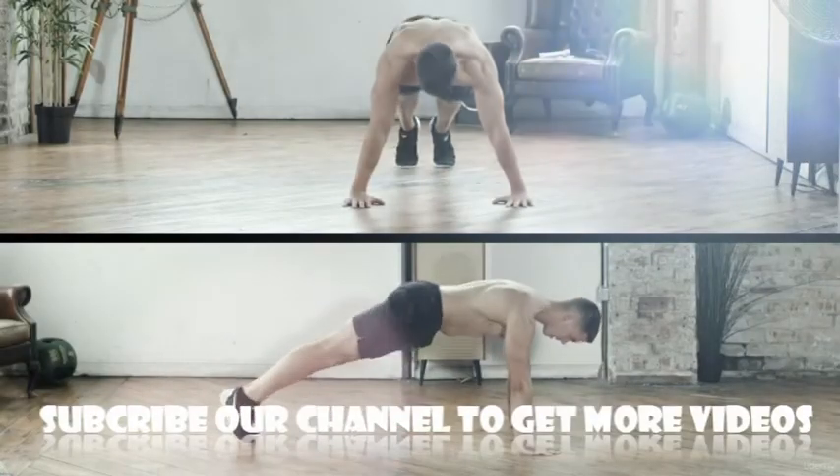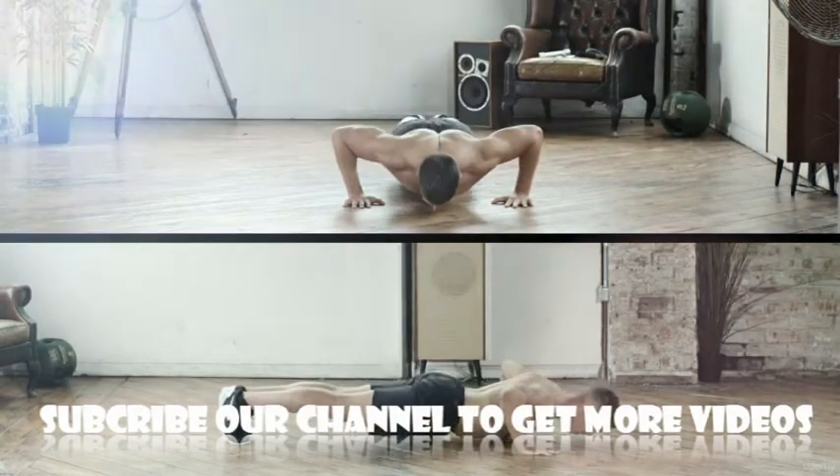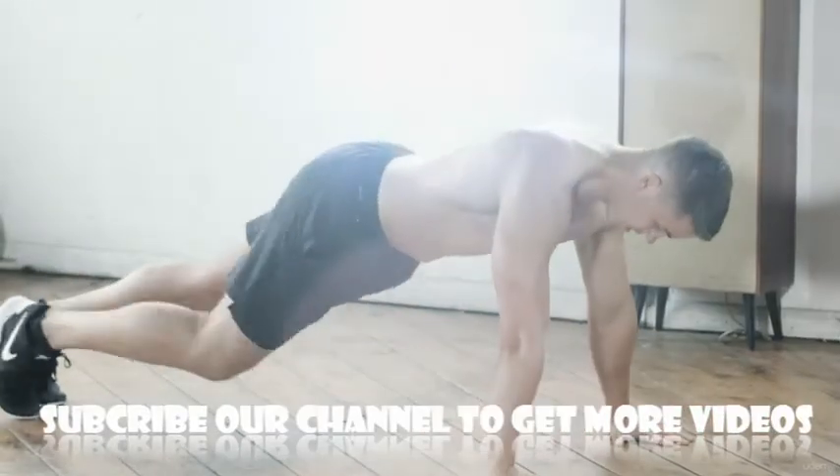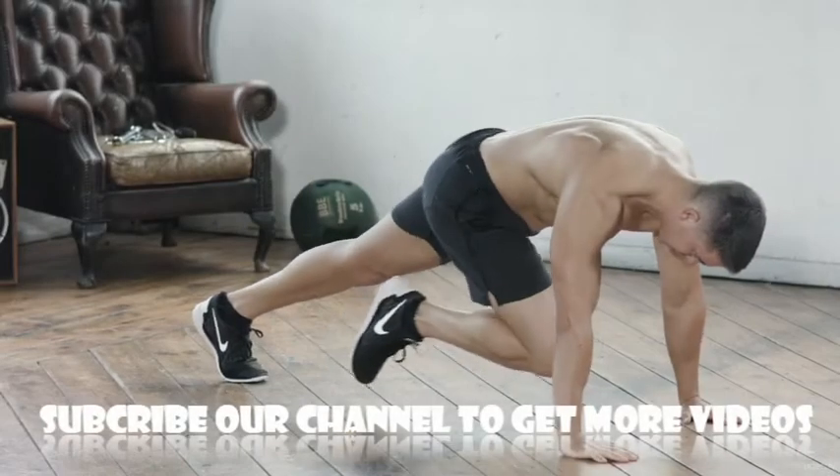The press-up: this is a repetition based test. Hands flat on the floor, pivoting off your toes and keeping your back straight throughout the whole exercise. As soon as your knees touch the floor, stop and count every rep.